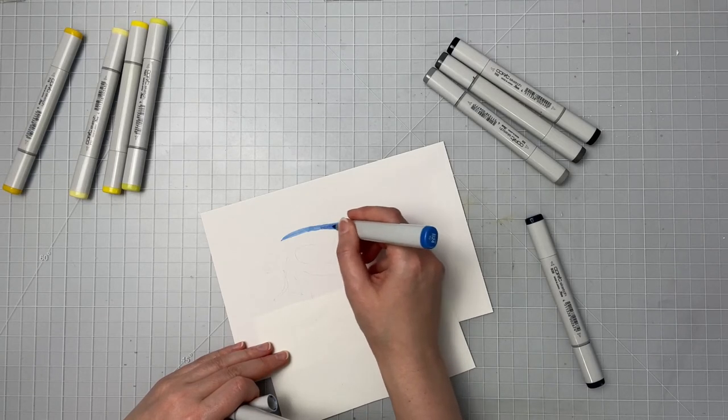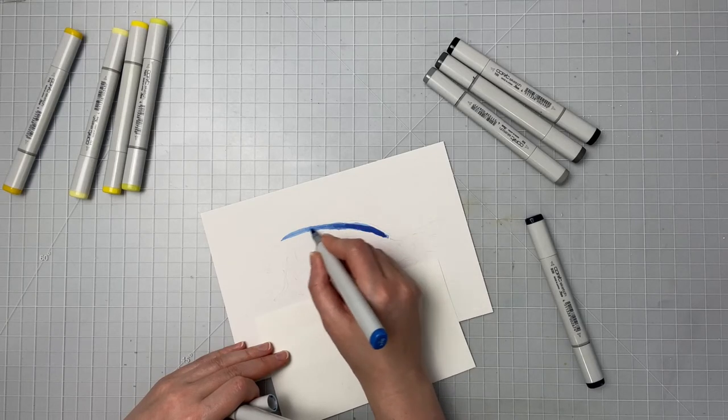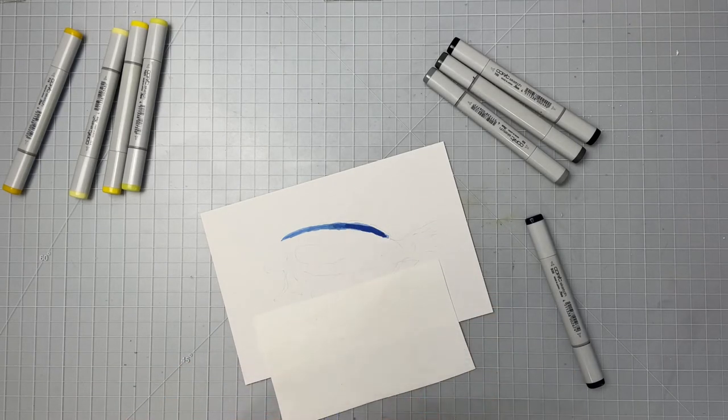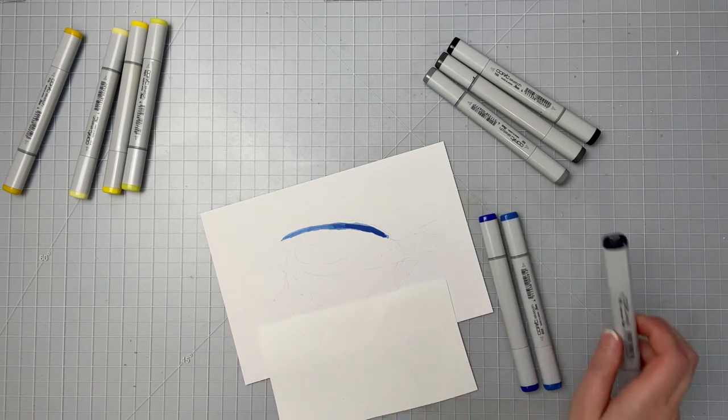One great thing with Copic markers — they are alcohol markers and they blend extremely nicely together, especially on smooth paper. That's why I love the Bristol smooth paper from Strathmore for Copic markers.